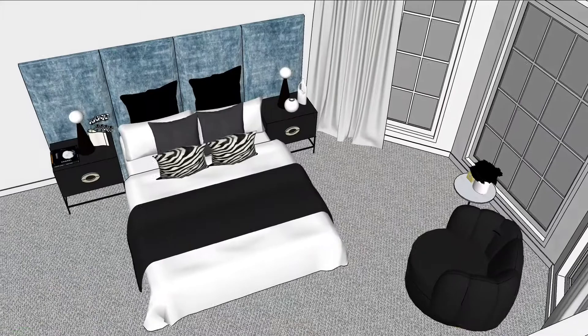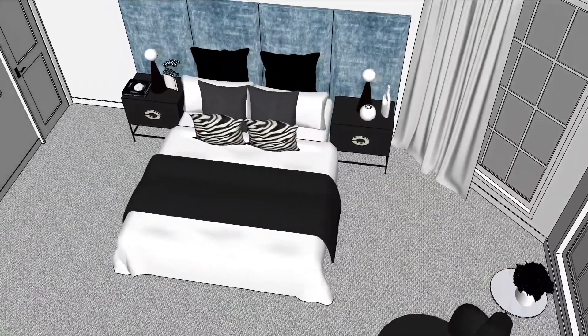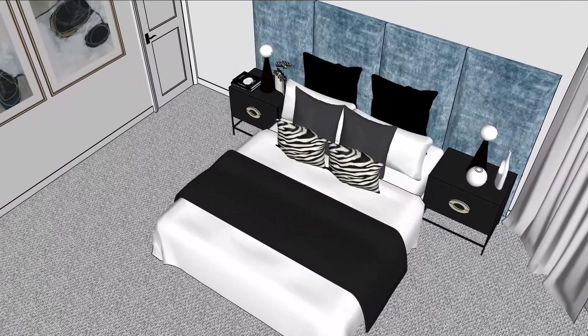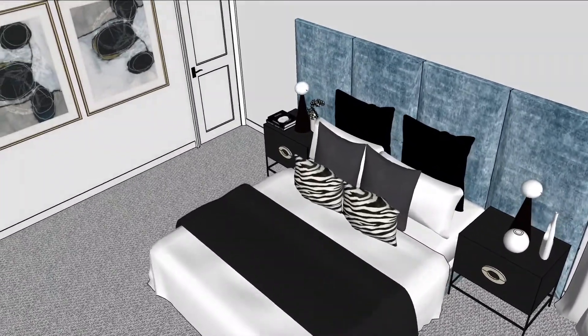The timeframe we're looking at is roughly a six-week turnaround from start to finish. We have some beautiful custom furniture arriving very soon with a gorgeous bed head made in a distressed velvet, and then we have some beautiful brass tones coming into the room through our styling, our artwork, and our gorgeous tapware that we're going to be showing you next.